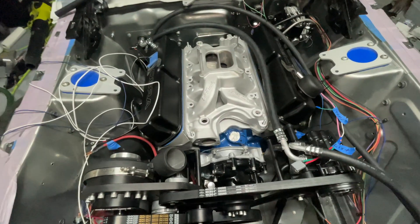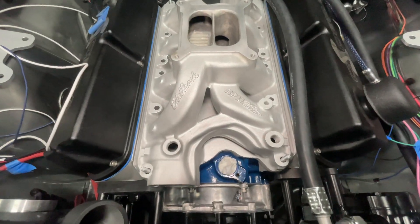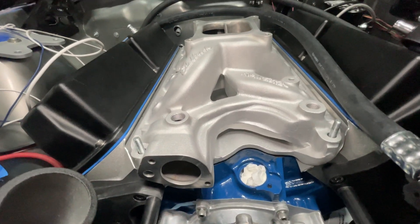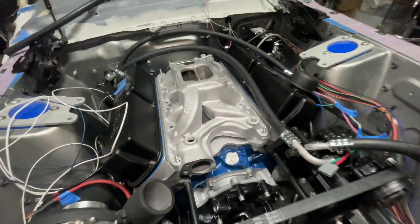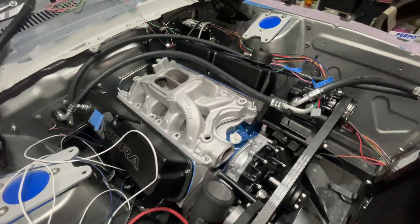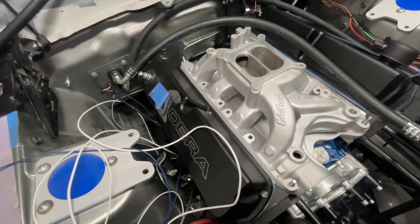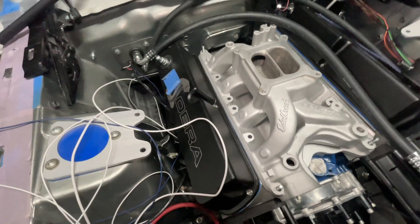We're going to be working with an Edelbrock RPM air gap. These are supposed to be the ones to run for a street car. If you're doing a race car you want a single plenum usually, but we're just trying to do a fun street car so we're going to run this dual plenum.